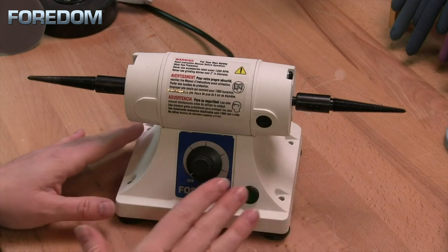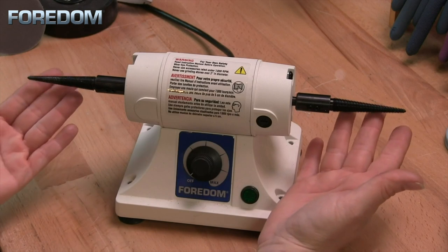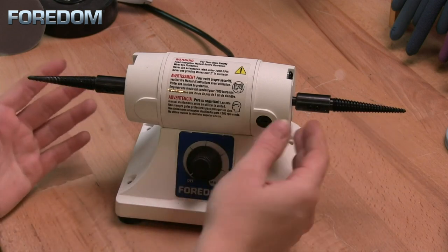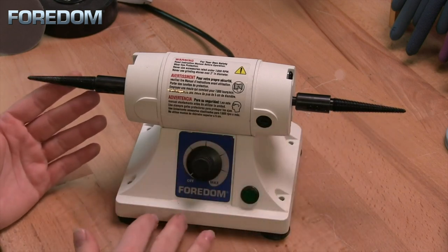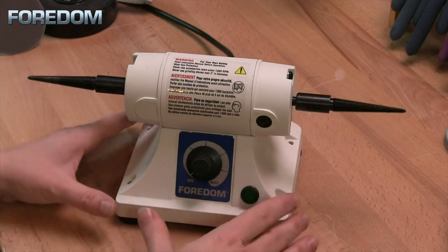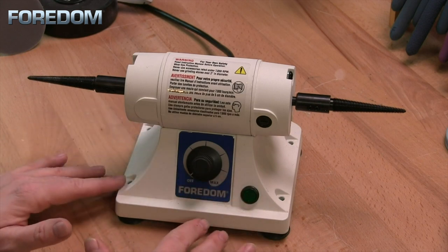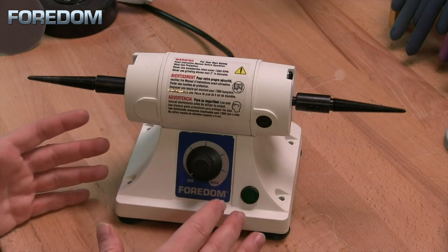The BL comes in a number of different configurations. When I ordered mine I ordered it with the two tapered spindles, because at the time I purchased it the accessories I used in my studio required the tapered spindle. However, as I've used this machine more and more I've seen how versatile it actually is and there are a lot more accessories that you can use.